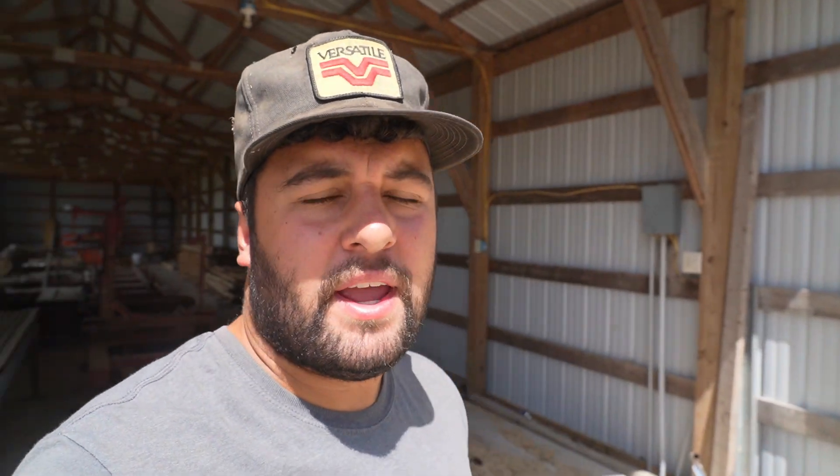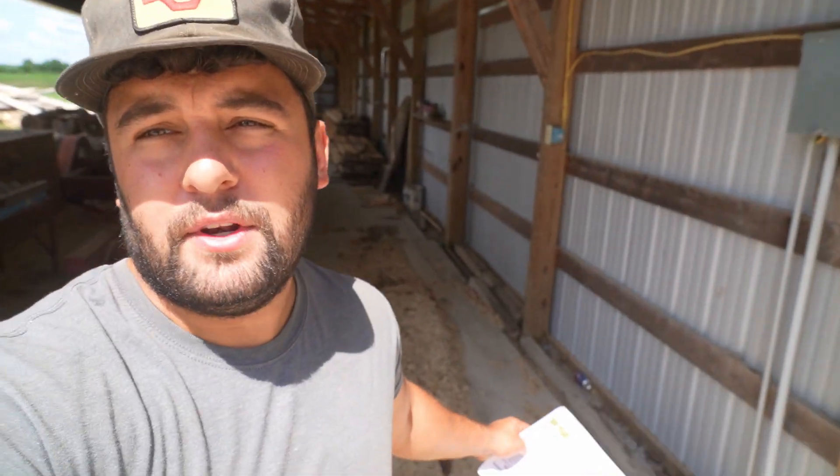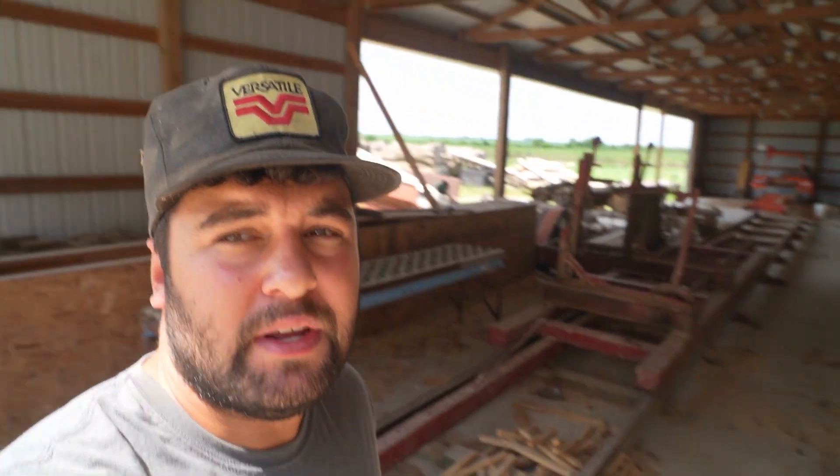I wanted to end the video here back at the sawmill. If you notice behind me, we are missing a piece of equipment. We took our edger to the Greenville show — one of the guys that runs the show came and picked it up — and we're letting them use it at the show. Grandpa and I will be there Friday and Saturday to help run their sawmill. If you're going to be in the area, the Greenville show is very good. They did a lot of work to the sawmill recently, and we're going to learn a lot from those guys.